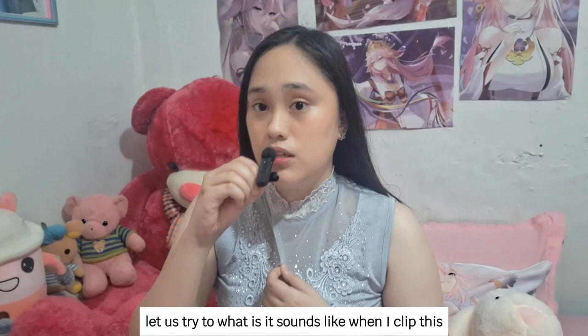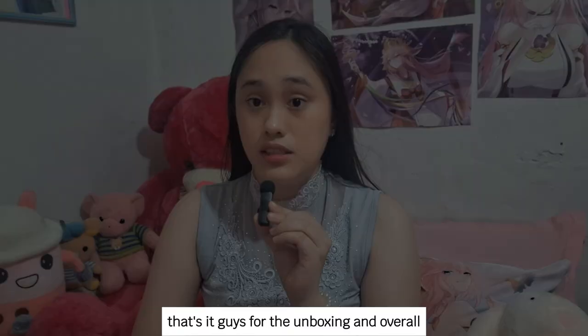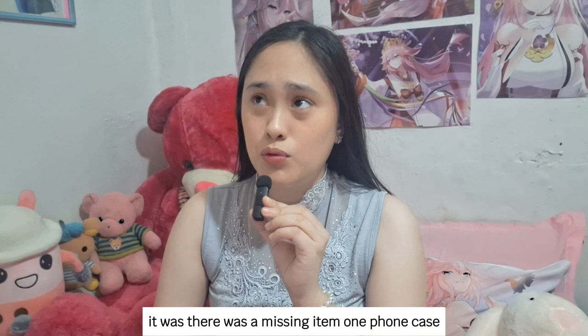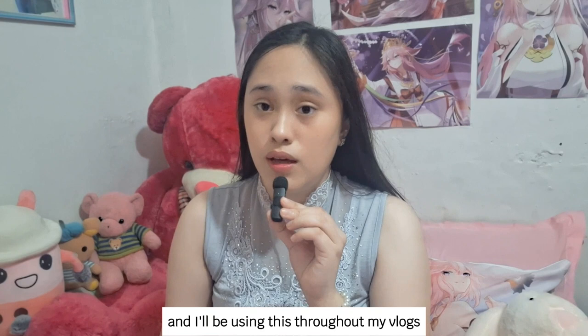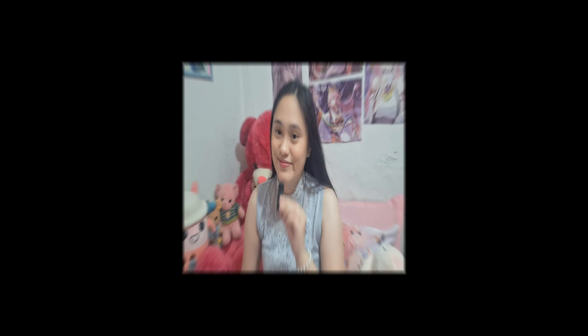Hello, hello, hello guys! That's it for the unboxing and overall it was good, except for the phone cases — there was a missing item, one phone case — but so far so good. This microphone works really well and I'll be using this throughout my vlogs. Thank you all for watching, thank you for all the support, please subscribe to my channel, hit the like, and see you in my next vlog! Thank you, bye bye!